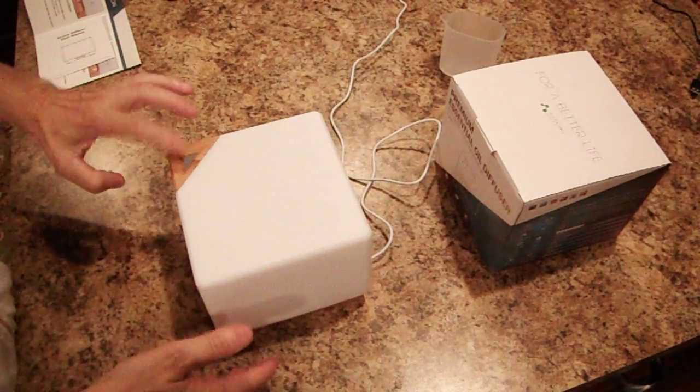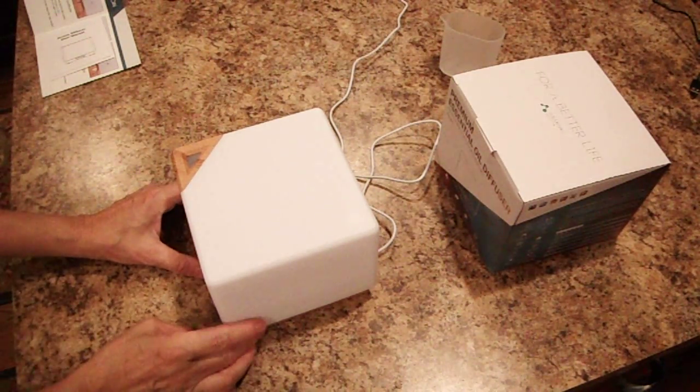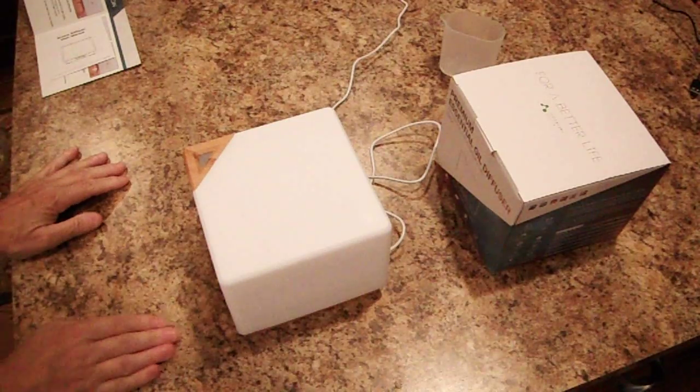The mist will come out here. You press the button and turn it on, which will just run out automatically when it runs out of water.